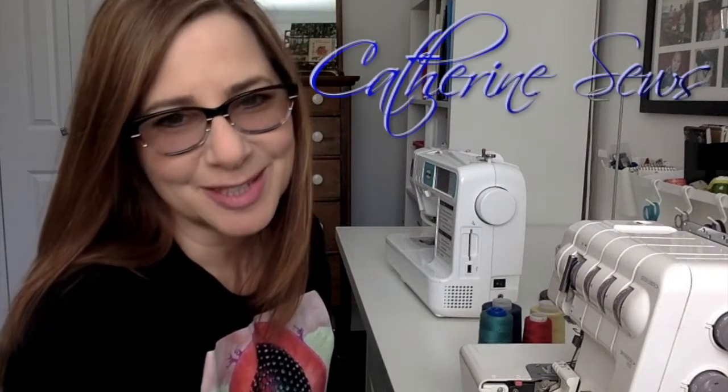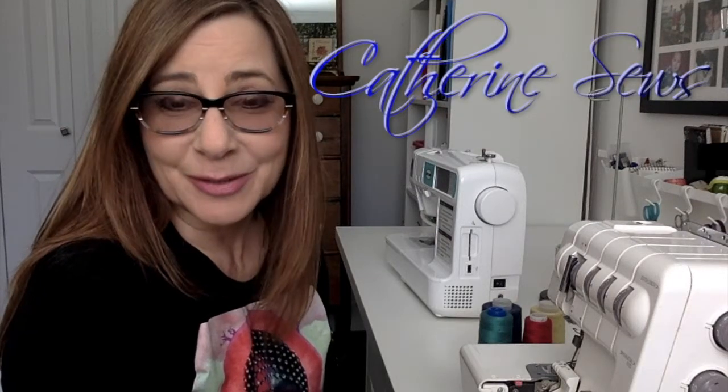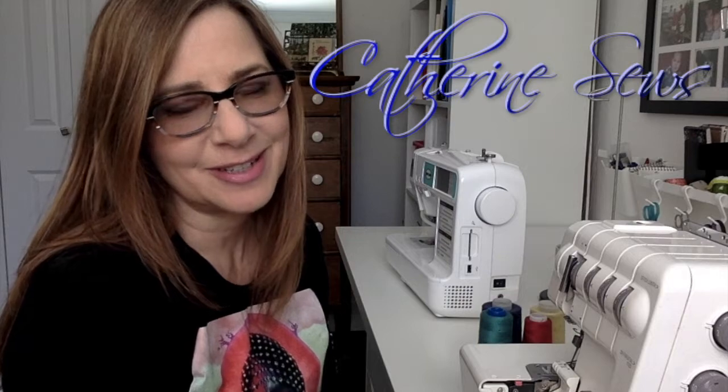Hi everybody, welcome to Katherine Sews. Today I'm going to do a special request from a former student of mine, a lovely young lady called Kathy. Shout out to Kathy — her request is to learn how to thread a serger.